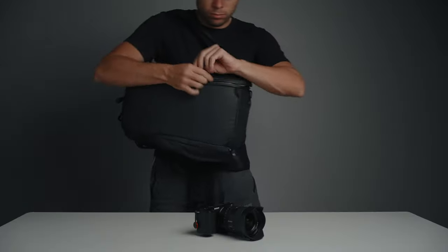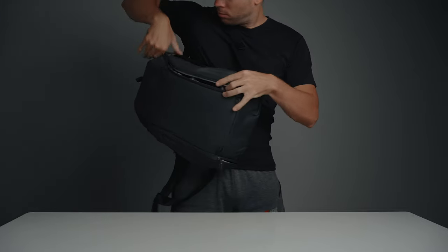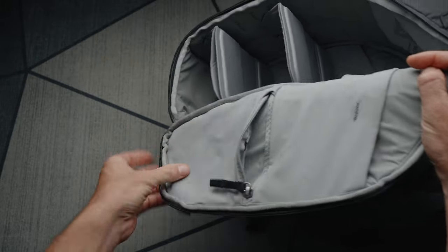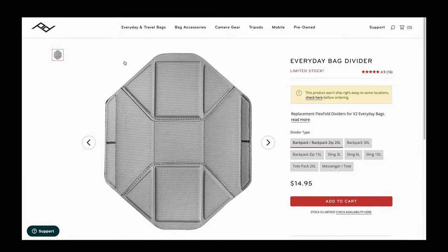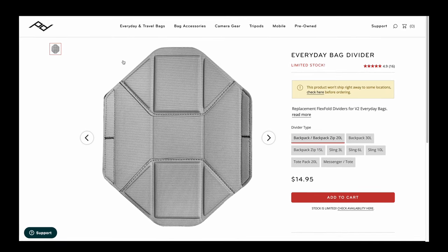This backpack will easily fit two full-frame mirrorless cameras with two compact zoom lenses such as a 24-70mm f2.8, or one full-frame mirrorless camera with two to three lenses and a compact drone setup. There are also compact side pockets for small accessories — I usually keep my extra batteries, AirPods, grey card, and cables in there. Even with all of this inside, I still have plenty of space in the top compartment for non-camera items, and I can always buy an extra divider if I need to carry more gear.